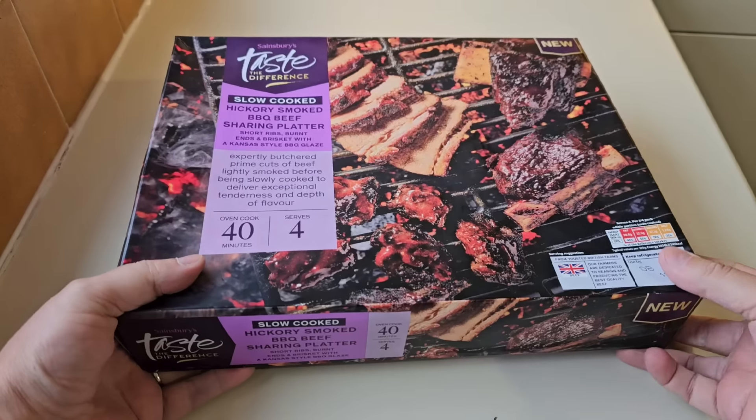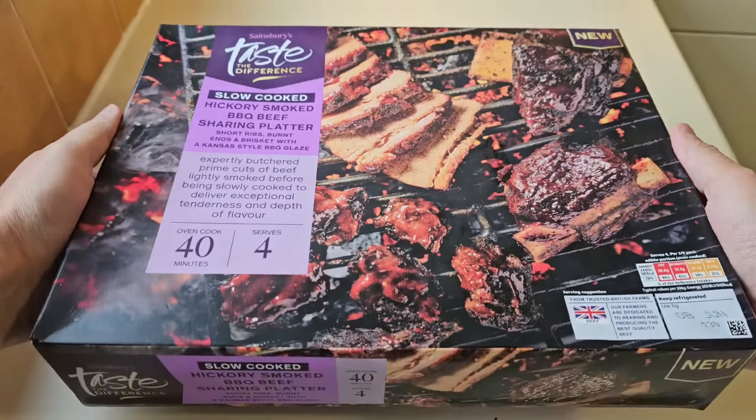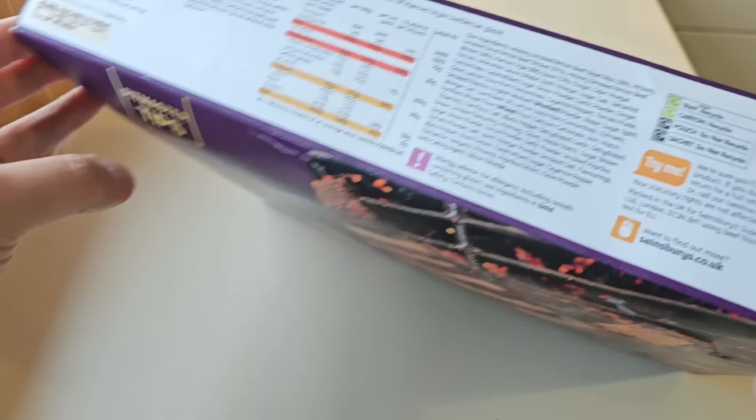It's the most expensive meal I've reviewed on the channel in three years — coming up three years next month. It says it serves four. Let's have a closer look at the box. It's a big box. It's 1.4 kg.